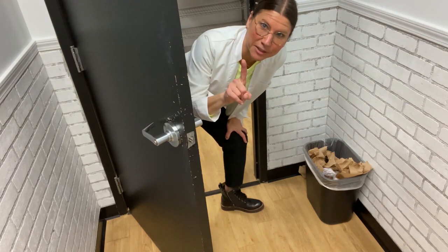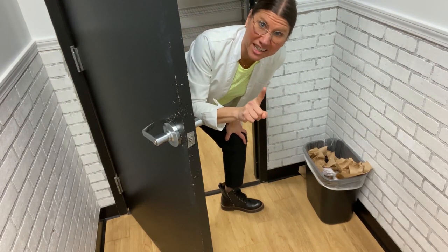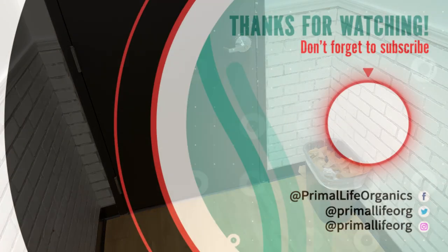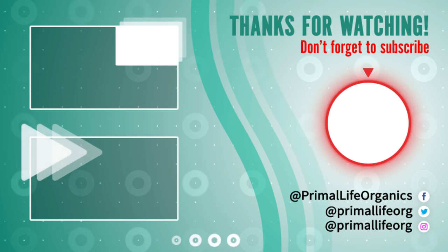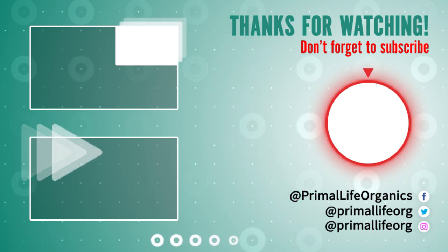All right, stay with me — I've got a couple more tips on what to do when the bathroom is not an option. Thanks for watching. Make sure you subscribe to keep learning how to create your healthy self. See you next time.